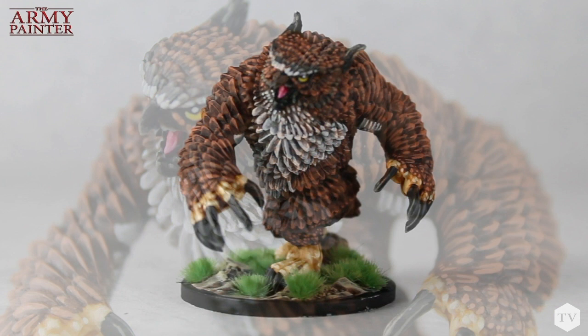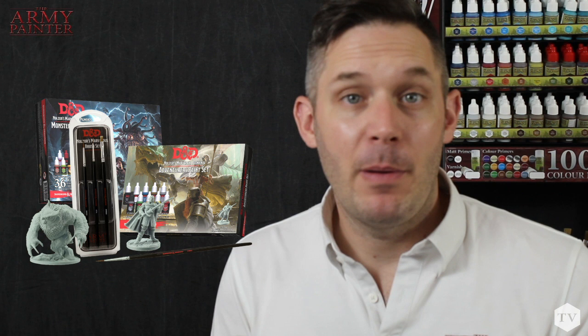Just like that, Owlbear is finished and he's ready to brawl on with your party of heroic adventurers. Remember that all of the paints you've seen us use in this video today can be found at www.thearmypainter.com or at your friendly local gaming store, and be sure to share your painting adventures with us on Facebook and Instagram by tagging us at The Army Painter.